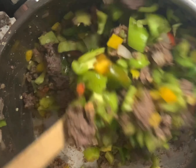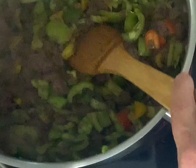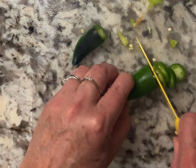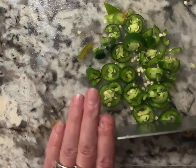Then we're going to add our bell peppers and brown that for a little bit. So we added the green peppers and now we're going to cook it for around two to five minutes, just getting them mixed around and all the flavors of the seasonings blended together. We're going to add some jalapeño - I'm just going to thinly slice it and then give it a rough chop. You can wear gloves if you would like.